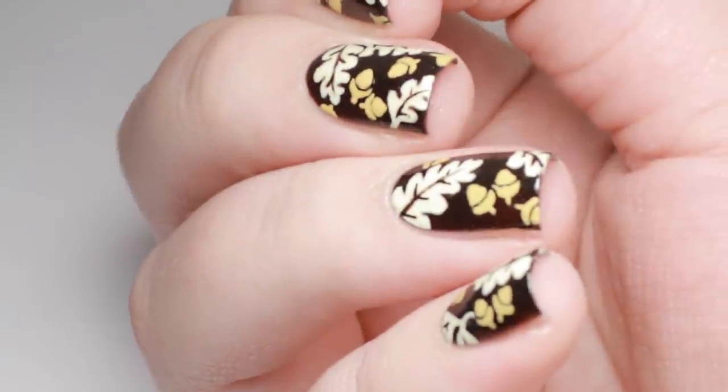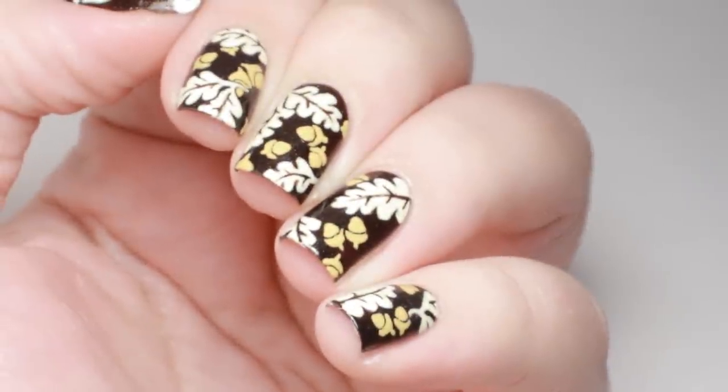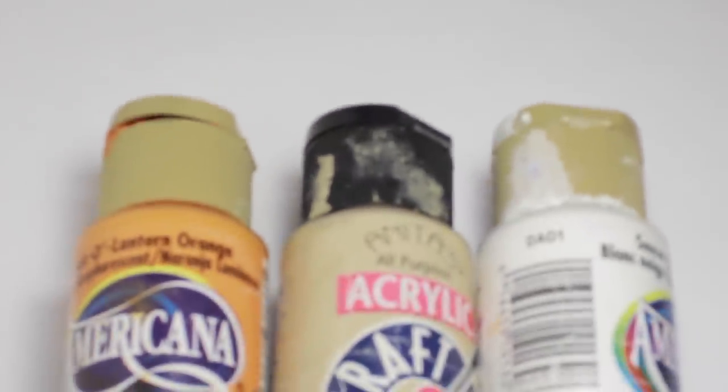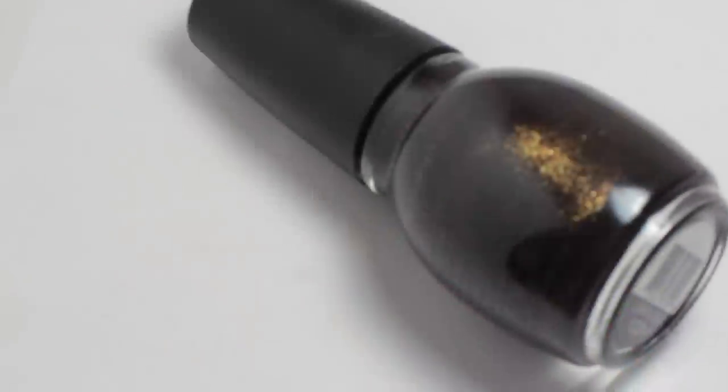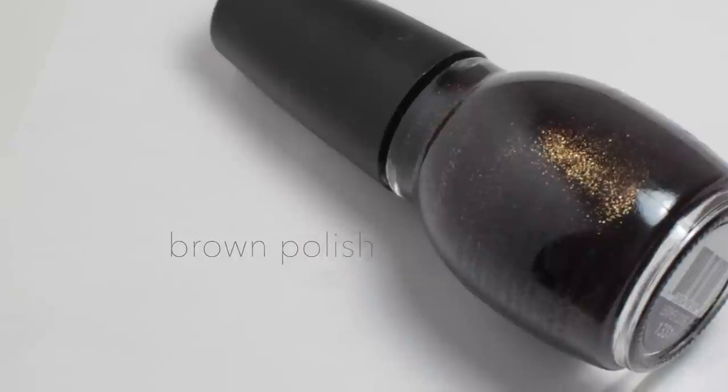In this tutorial I will show you how to get these oak and acorn pattern nails perfect for autumn. For this design I used orange, tan, and white acrylic paint as well as a dark brown polish and a paint brush.